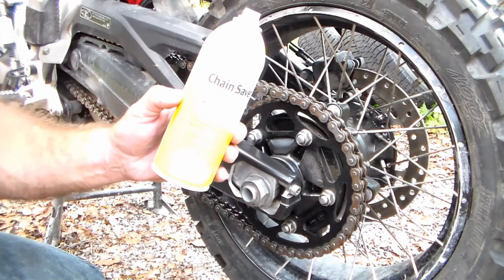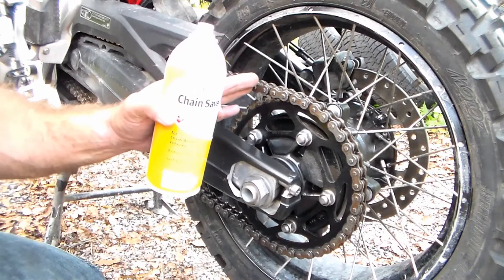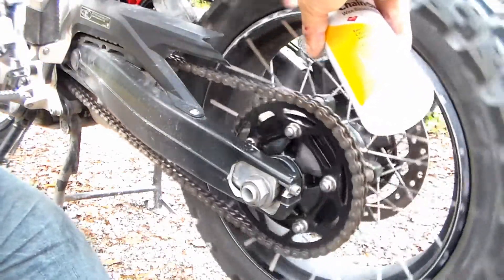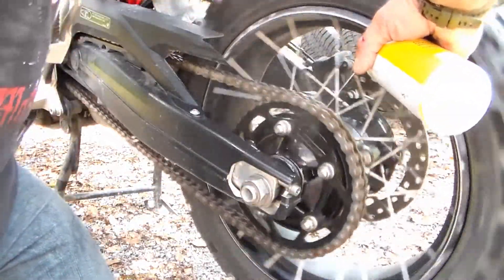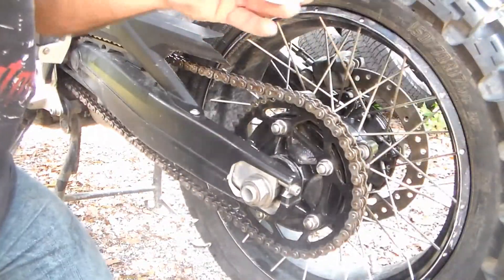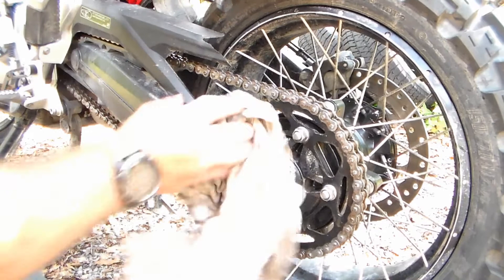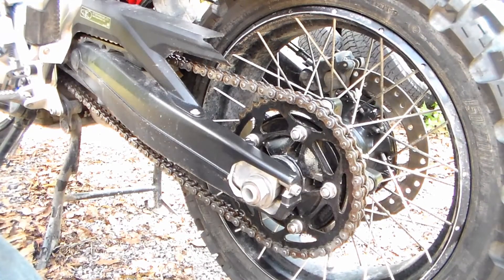Directions on the bottle are very simple to follow. Just simply shake this rigorously to mix all the components, and then we're going to spray on all three sides of the chain. I just spray it on really liberally, and that'll dry to a nice waxy film — and that's all there is to it. And now we're good to go for some more riding.